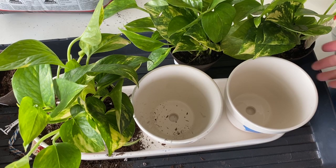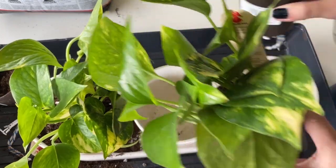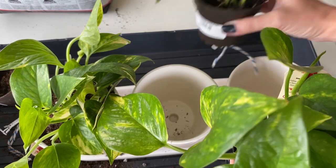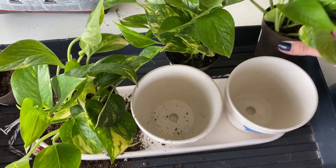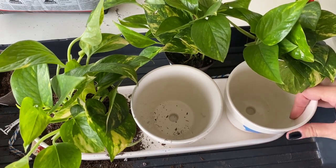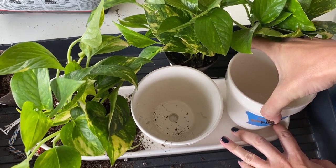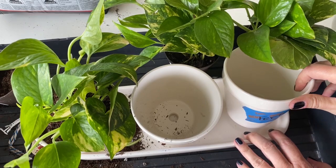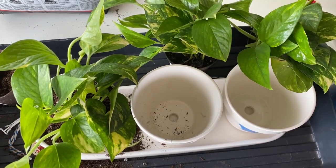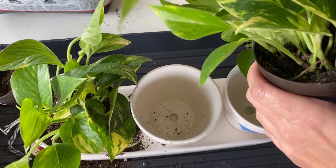I picked up these three pothos and I really worked hard to try and get ones that are pretty similar in size — that would really help gauge the growth. I'm going to put them in these three pots that have been marked. That one says fertilizer, and we're going to see how the use of different fertilizers will go.